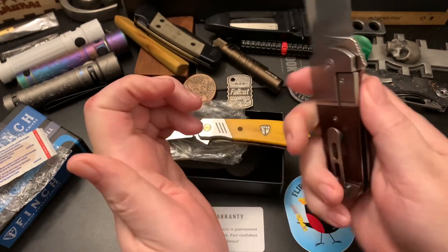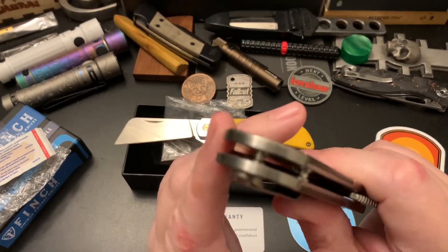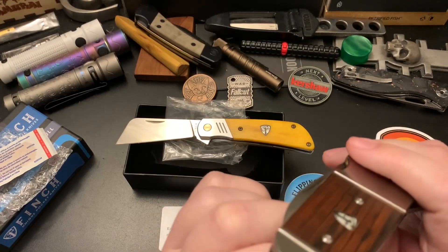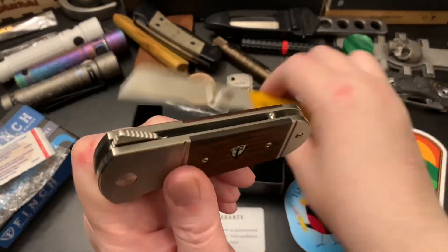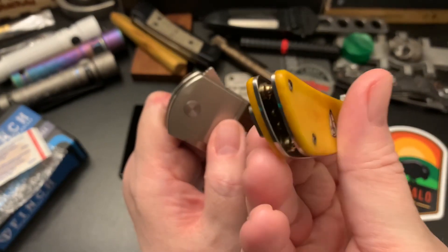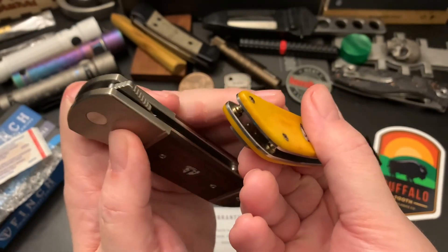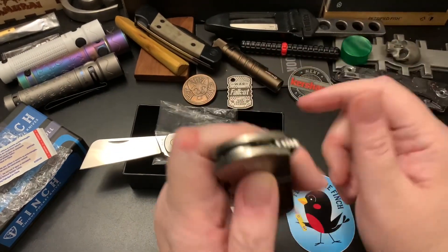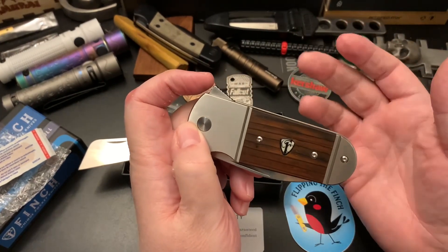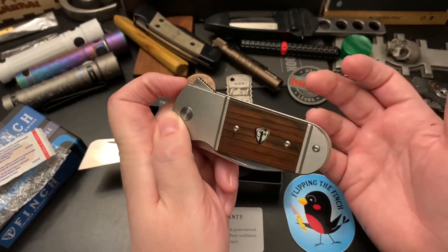Let's see if it's lanyard friendly. Let's see how the blade closes in there. It's lanyard friendly — you could put a lanyard on that post. This is lanyard friendly too, but I don't want to cover up that nice bronze post on the Harvester. I've added a lanyard to only one of my Finch knives — the Doc Holliday knife. It seemed to scream at me for a lanyard.